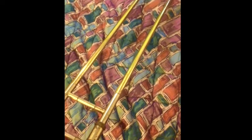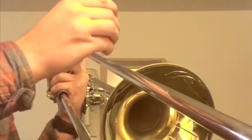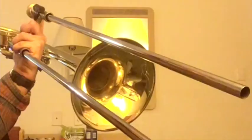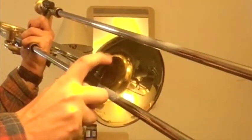Remove the outer slide completely from the inner slide. Now that your outer slide is off, wipe the inner slide completely. Next, take your Yamaha cream and just put maybe a drop or two on each side. Then, take your water spray bottle and just spray a few squirts on both sides of the slide.